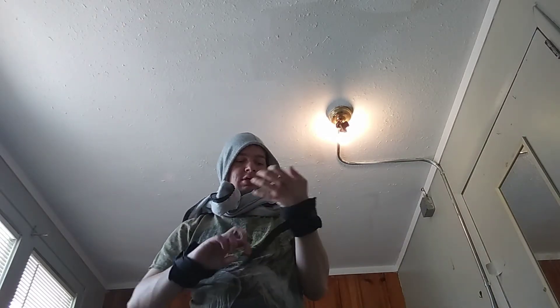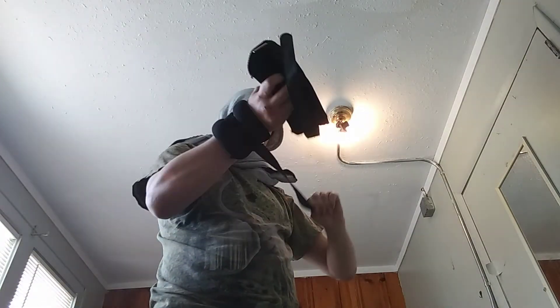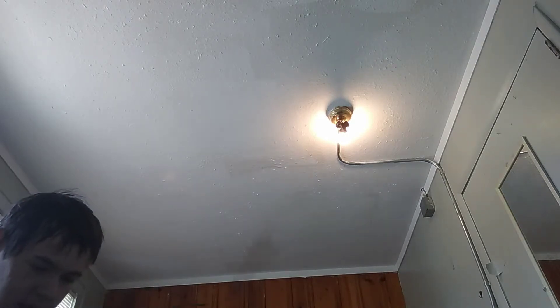Do that about ten times on each side for about four sets. Then take the weighted gauntlets off — but you're not taking them off for a long time, you're gonna put them on your legs. Then you're gonna do some weighted dragon flags.